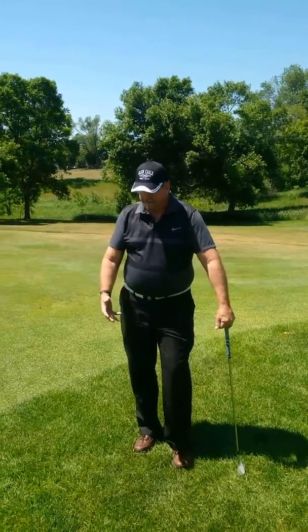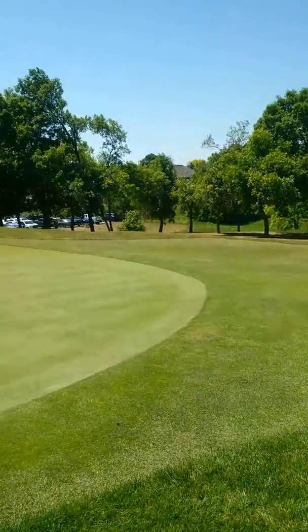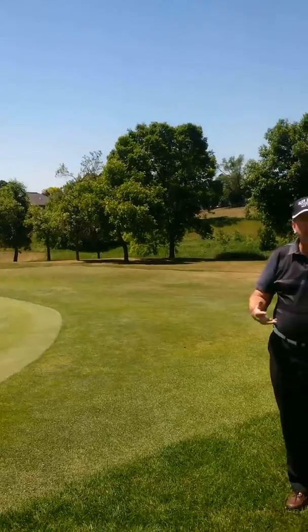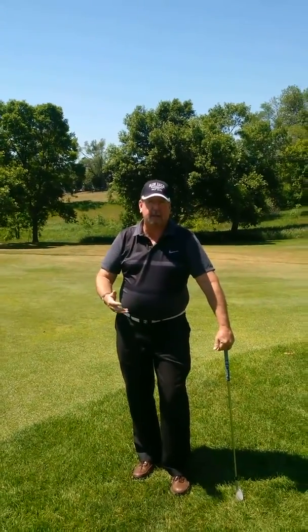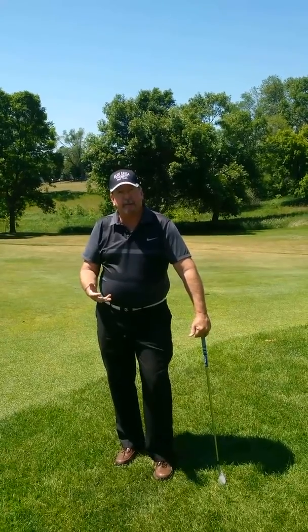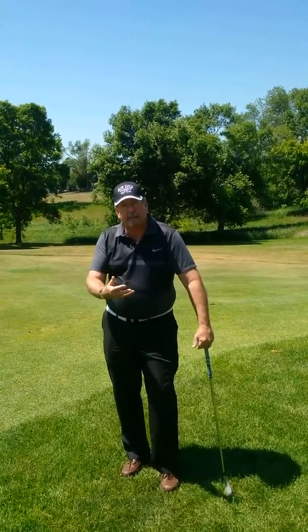Today we're in the rough, as you can see, and we're really close to the green. When I'm in this area, one of the things I try to look at is what can I do to pin-seek a little bit more. The shot I prefer in this area is probably the bump and run, and I want to go through it with you right now in regards to some of the things you need to do to prepare for that shot.